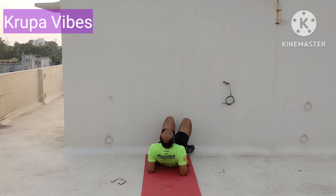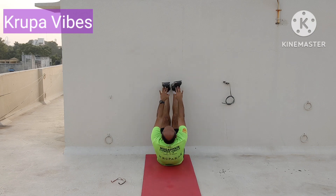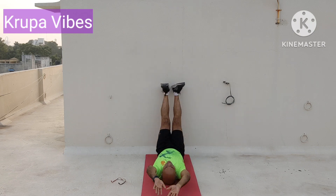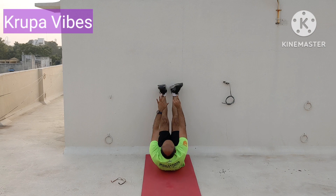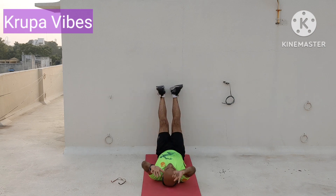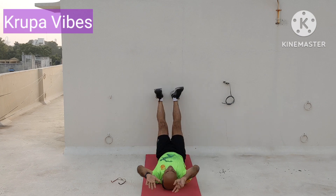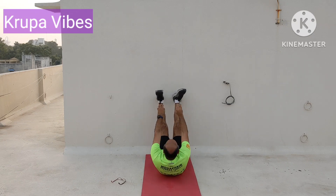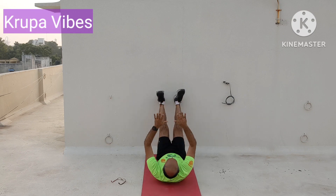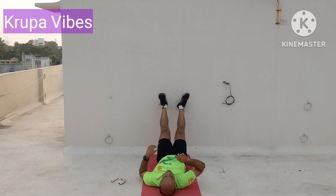So now go close to the wall, straighten your legs and touch the toe — 20 counts. 1, 2, 3 — this is for the abdomen — 4, 5, 6 — come on, touch the toe — 7, 8, 9, 10 — 10 more — 11, 12, 13, 14, 15 — come on — 5 more — 4, 3, 2, and 1 more. Well done.